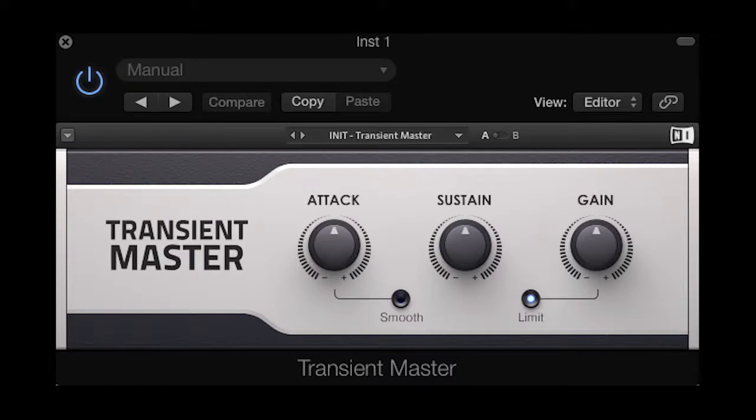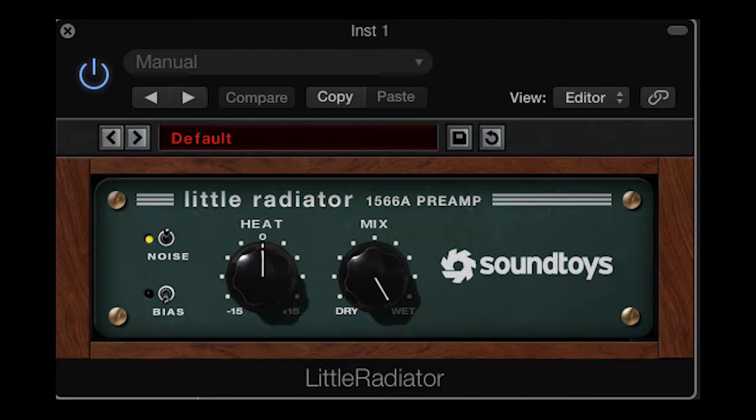Beyond those, I used some really amazing plugins. First, again by Native Instruments, called Transient Master — a cool little tool I used to add sustain, attack, and gain to my drums, though you can use it for more than just drums. I also used Little Radiator by Soundtoys, a tube saturator that can add anywhere from a tiny bit of grit and warmth to a huge amount of crunch and heat. I also used some EQ to add low end to my kick. You don't need to own all of these plugins — I'll touch on good alternatives when we get there.